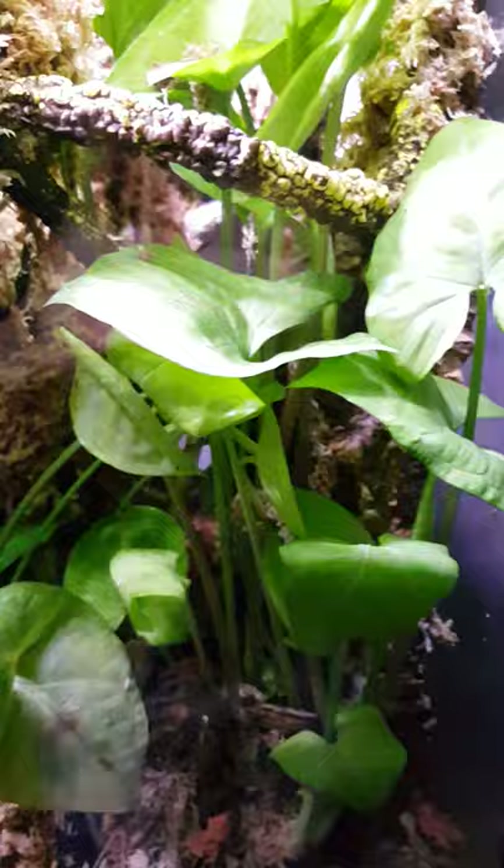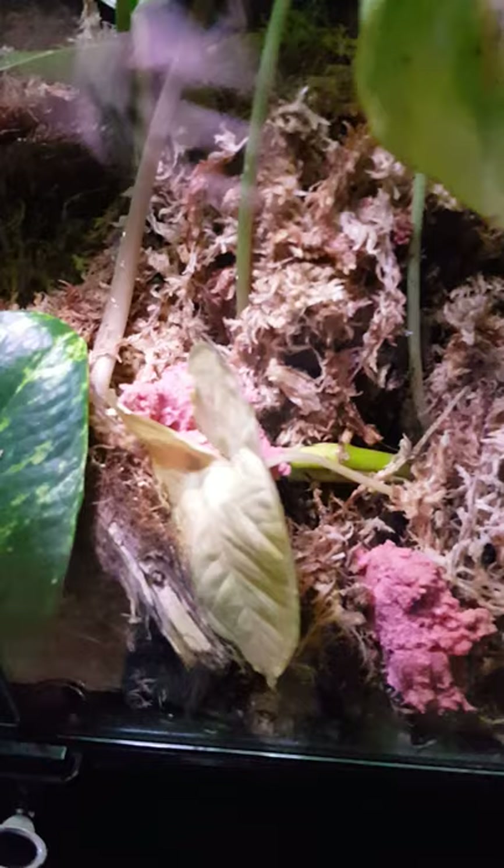I've got Pothos and an arrowhead plant here. Basically 95% of the terrarium is the arrowhead — it just grew and went crazy. Down in this corner is a pothos angel plant. One of the leaves turned yellow, not getting enough sun from the LED growing light.